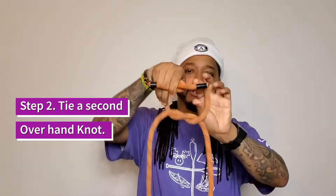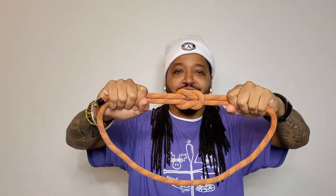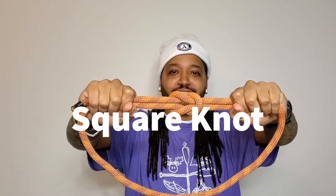Tie the knot — there you go, a square knot! You can tell it's a square knot because it'll be two loops together, just like that. And that's not going anywhere — forever square knot!